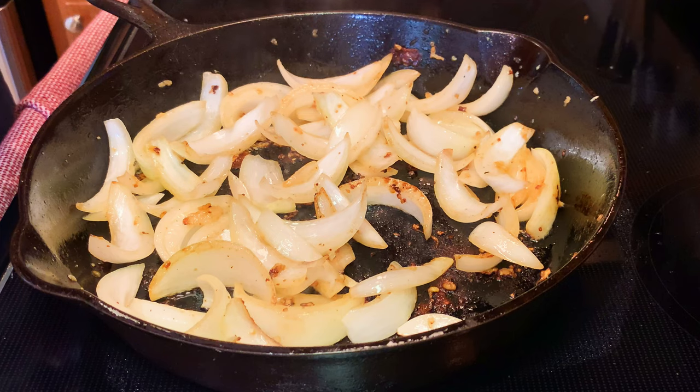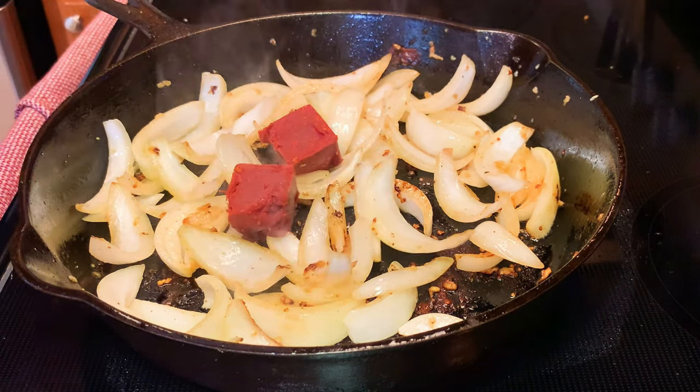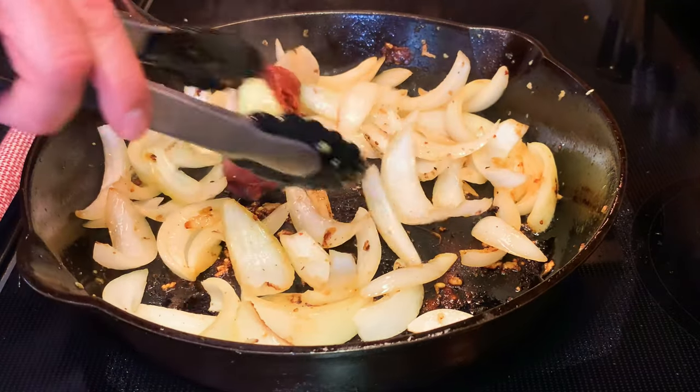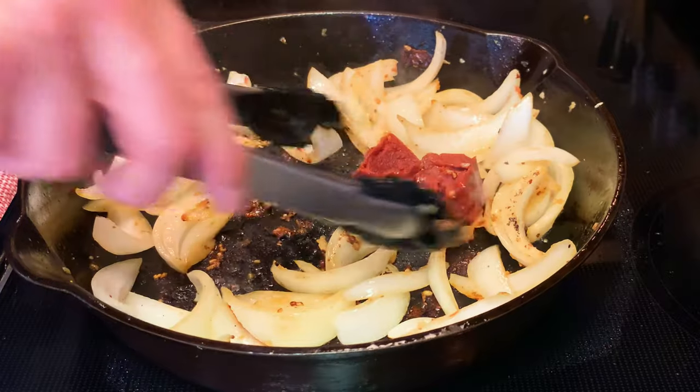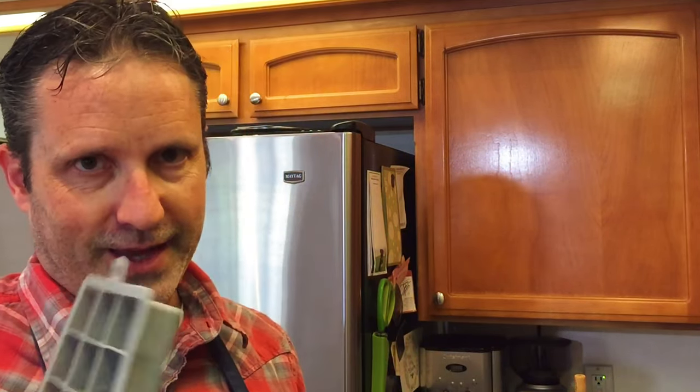Our onions have been going for about three or four minutes, so we're gonna add in two tablespoons of tomato paste and let this cook a little bit — we just want to get it to where it browns just a tad. A little trick I use: I'll open a whole can, and these handy little ice cube trays hold about a tablespoon when three-quarters full. I take the excess tomato paste, fill the tray, pop it in the freezer, put them in a ziplock, and you've got easy one-tablespoon portions whenever you need it.